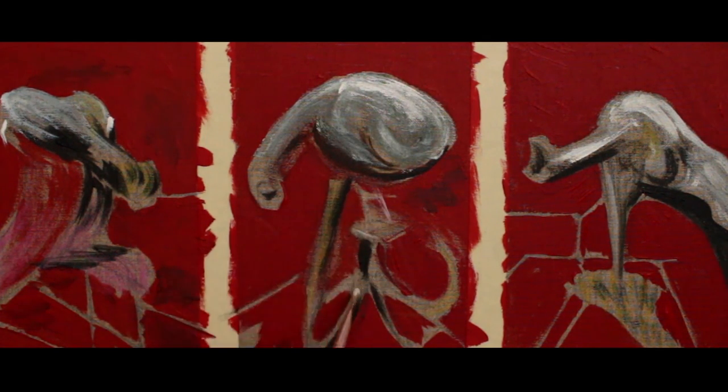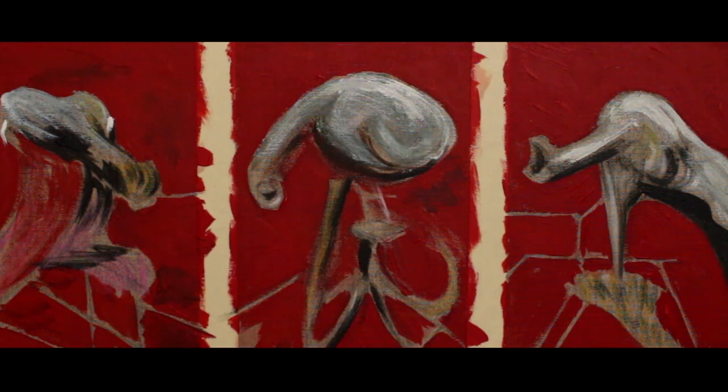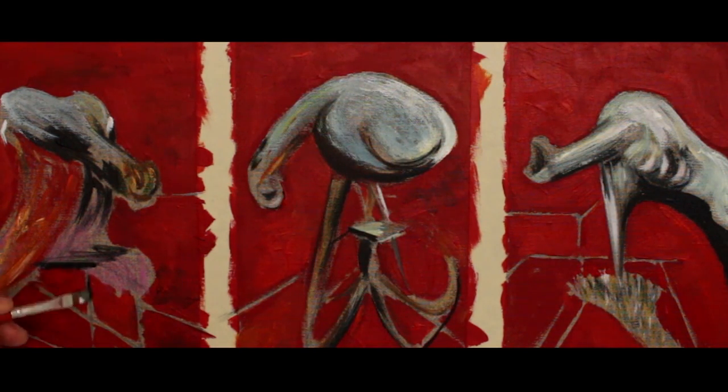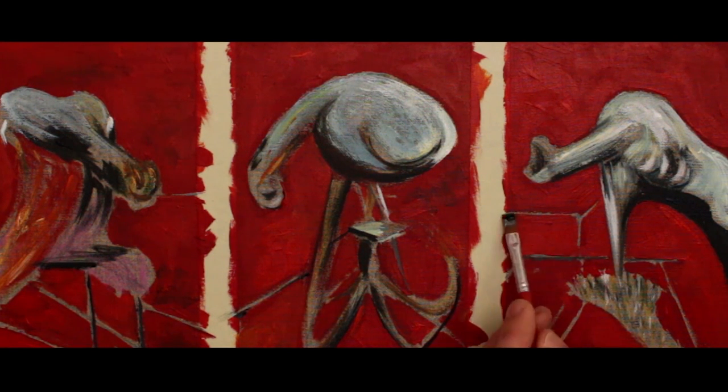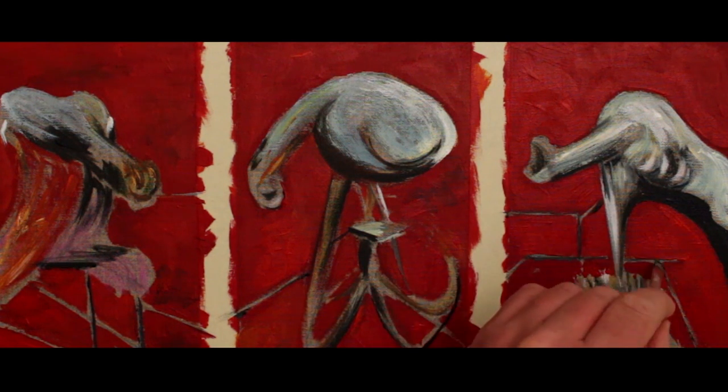When Francis Bacon painted Three Studies at the Base of a Crucifixion, he captured something real. He decided to destroy all of his earlier work and stick with this new raw visual language — full of life but with no real optimism.